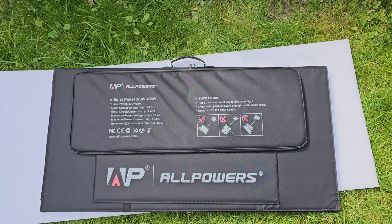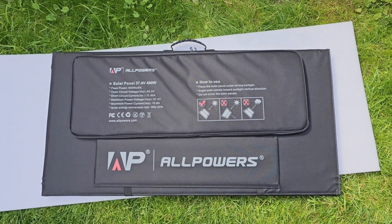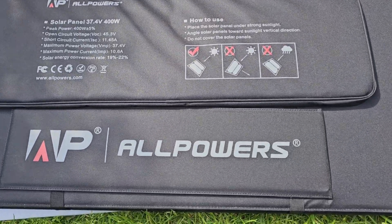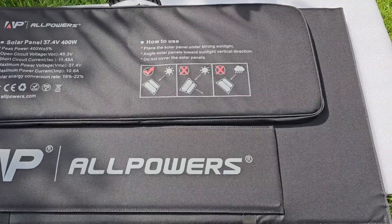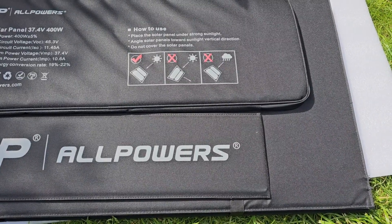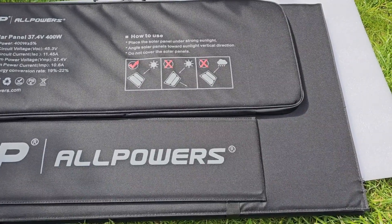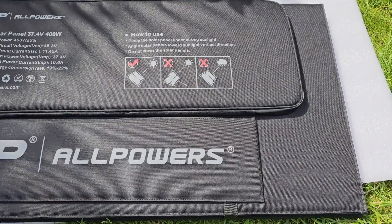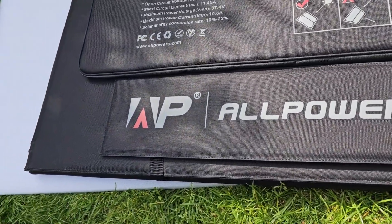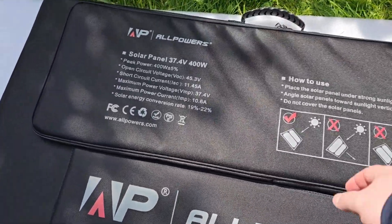Sorry guys, I got a bit tired — it was quite heavy. Let's see what we have next. They give us some indication on how to use it: place the solar panel under strong sunlight, angle it toward the sunlight in a vertical direction, and do not cover the solar panels as illustrated. This looks like one of the feet, and let's see what we have in here.